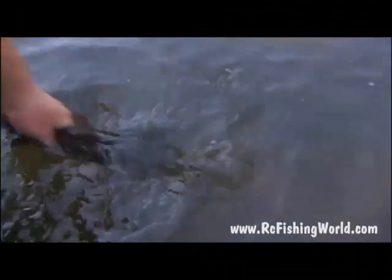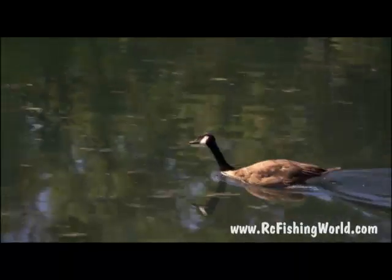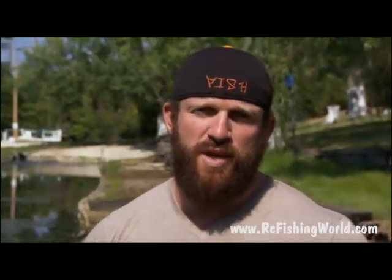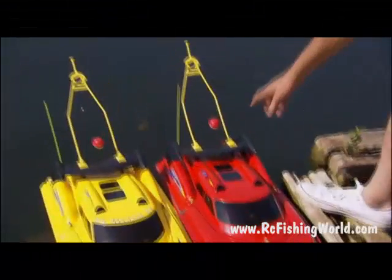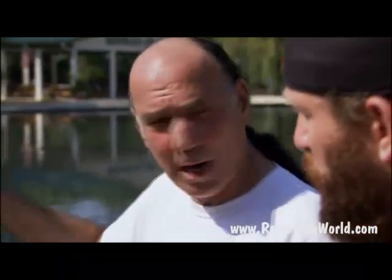All right, little buddy. Up you go. Line release works, and we proved it. But Harlan says there's a bigger and better way to do this. So instead of fishing with a fishing pole, we just attach our line to the end of the RC Fishing Pole with a bobber and a hook. We drive the boat out. When the bobber goes down, we've got a fish.